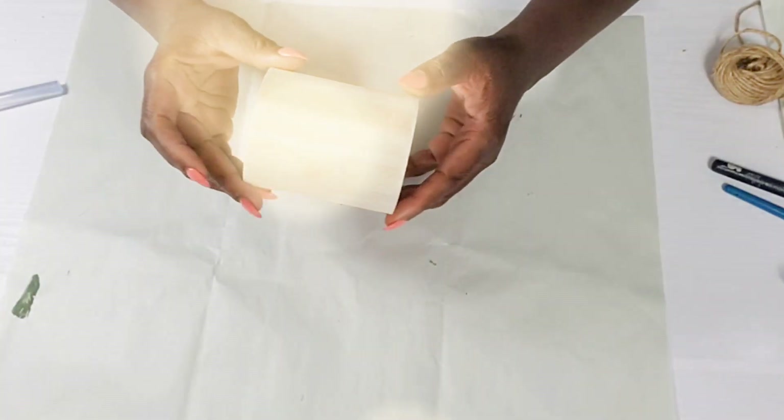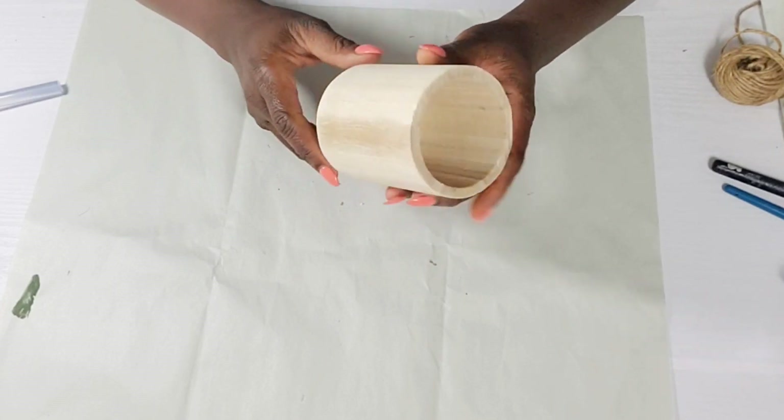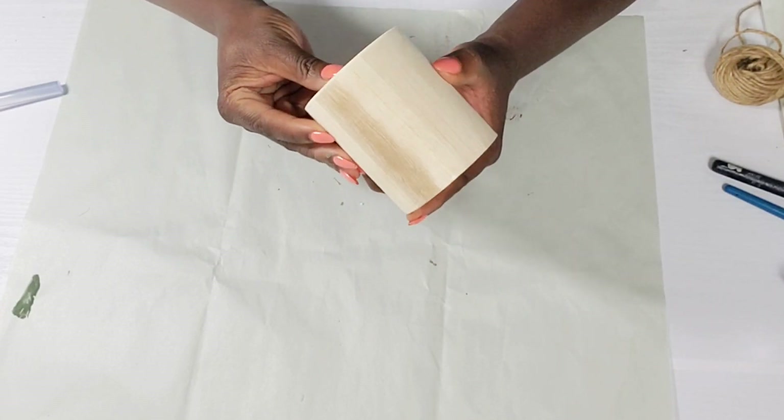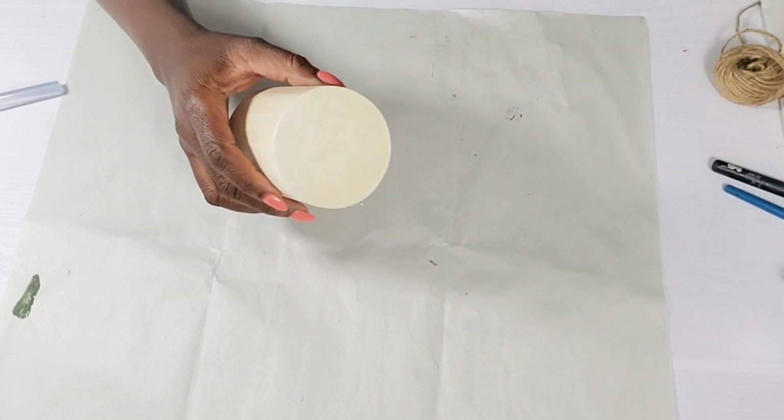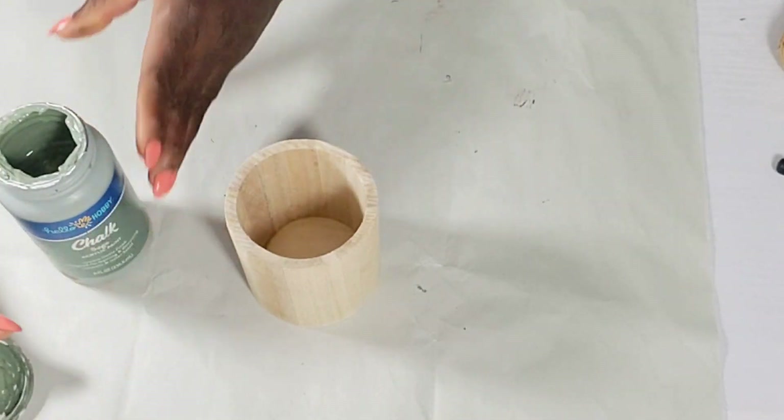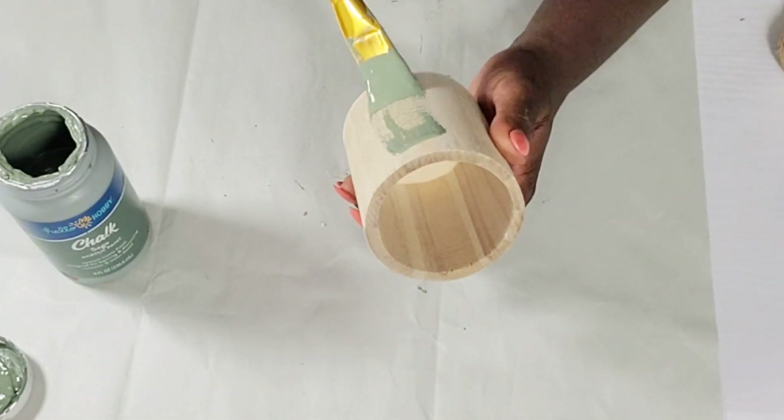For the next DIY I'm going to be using one of these wood pencil holders from the Dollar Tree. I'm going to give it one coat of that sage color chalk paint — painting the outside, the bottom, and the top rim, but not the inside.